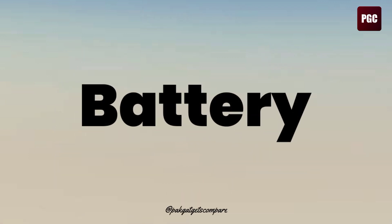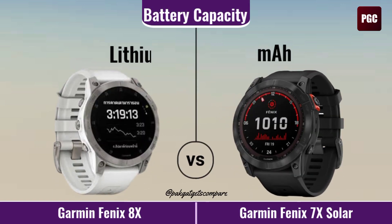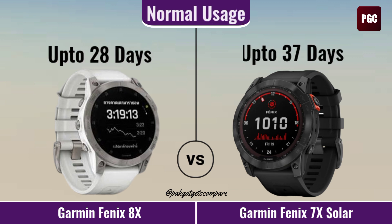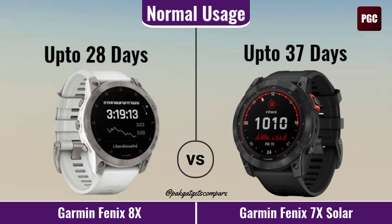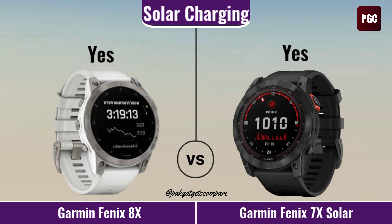Battery. Battery Capacity. Battery Normal Use. Solar Charging.